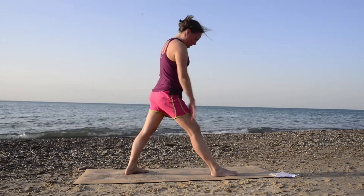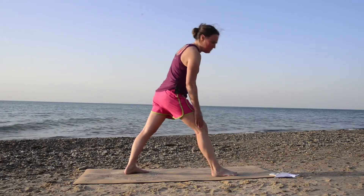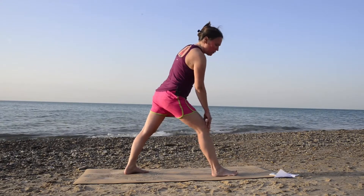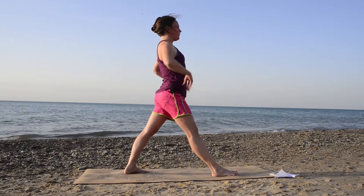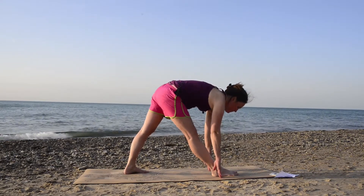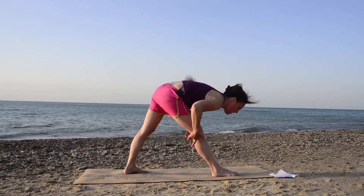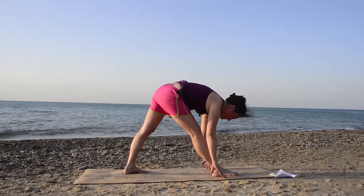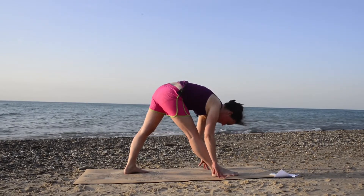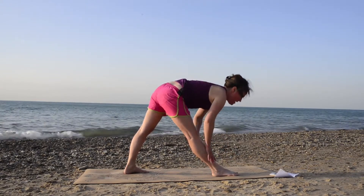Go ahead and shorten your stance a bit for pyramid pose. Your front right leg will be straight — you can have a micro bend in your knee so that you don't lock it out. Inhale, come halfway up and look out — halfway lift. And exhale, fold in any amount. You can have a soft micro bend in your knee if you'd like. Inhale, flat back, look out. Exhale, fold in. Inhale once more, looking up, flat back — you can use a block for your shin. And exhale, fold in.